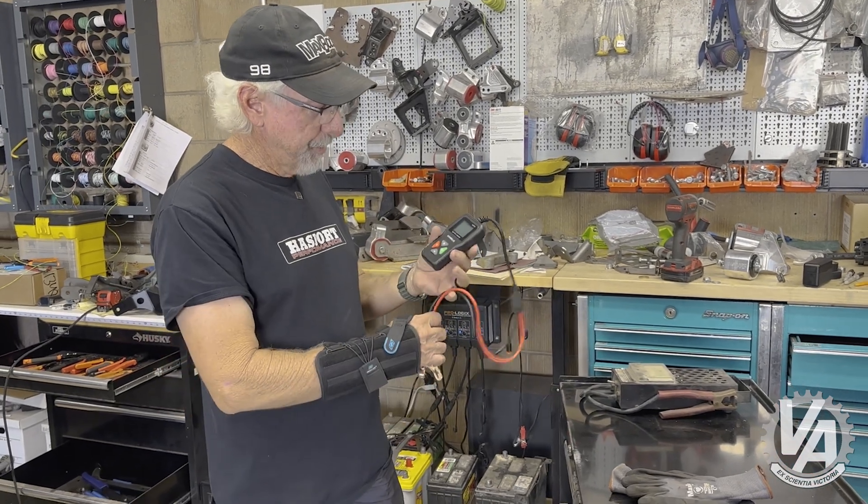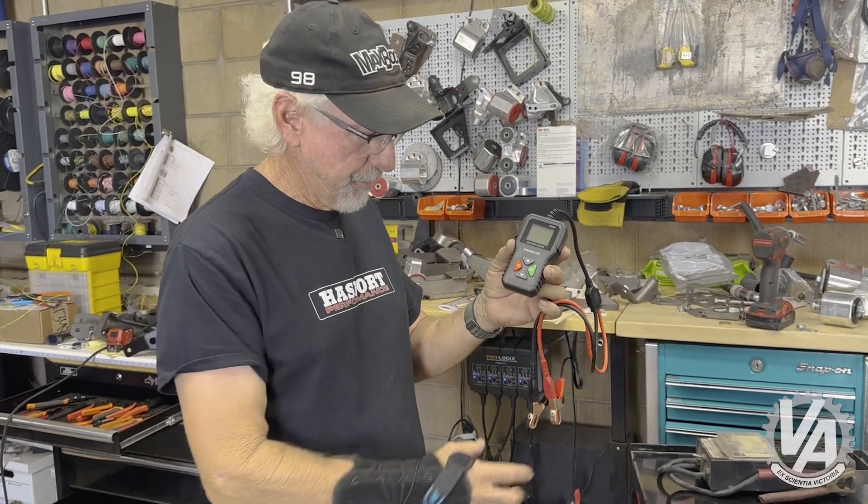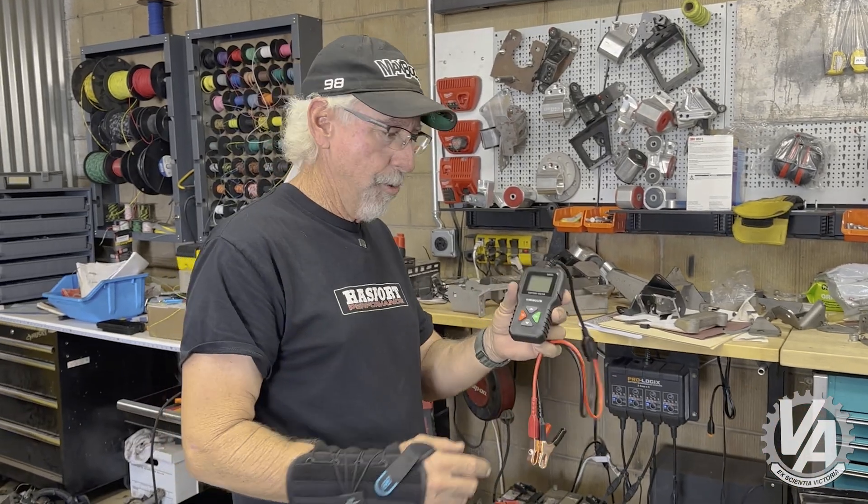It just so happened that King Bolin actually emailed me and said, hey, we have a battery tester, you want to try it out? And I'm like, heck yeah, I want to try it out. So let's try it out on these things and see how it works.